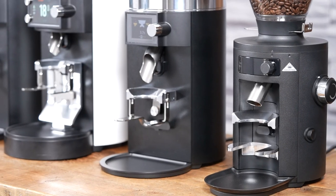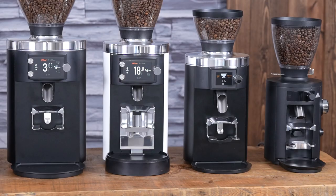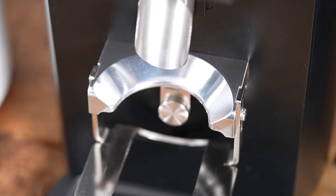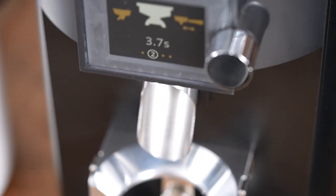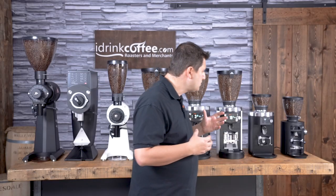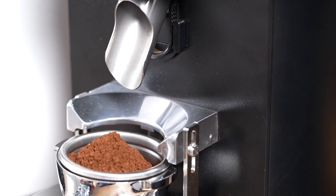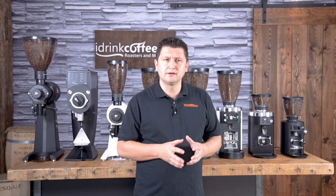Next we have the E65S, and this is really a classic grinder. It's the replacement of the K30, which was very well-known and extremely widely used, and they took the K30 and made it even better. It's got 65 millimeter steel burrs made by Mahlkonig and, of course, it's an espresso grinder. You get a double shot — around 18 grams — in under four seconds using the E65S. It really is a classic in the industry and extraordinarily reliable.